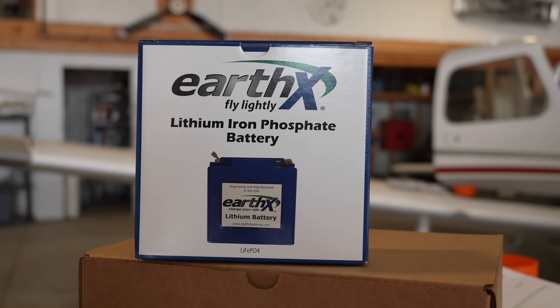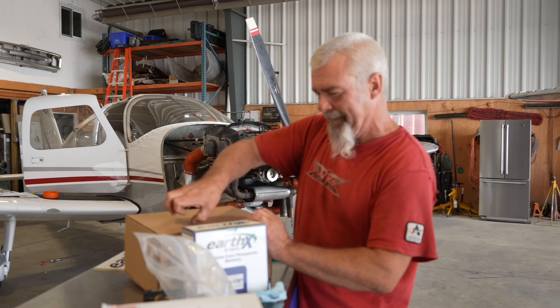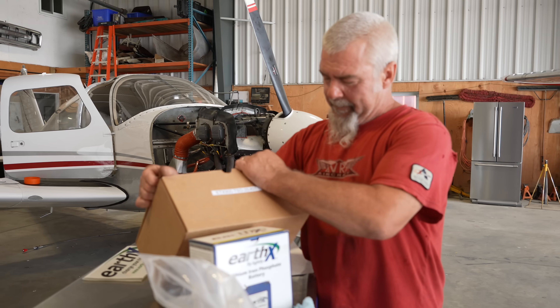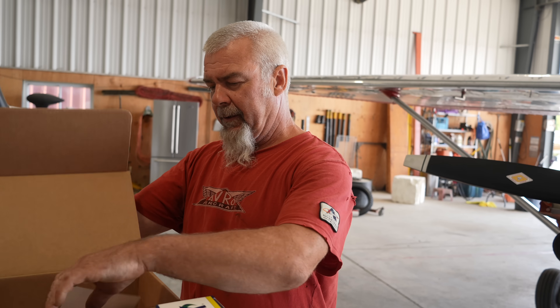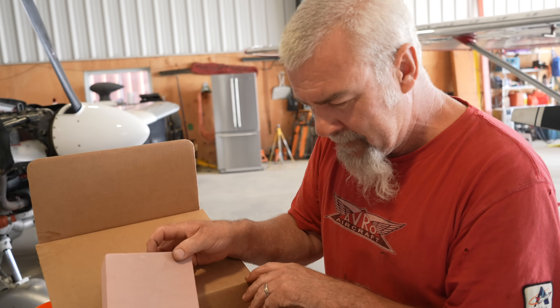What size is the battery? It actually looks too small. There's a piece of foam in there to make the box fit.